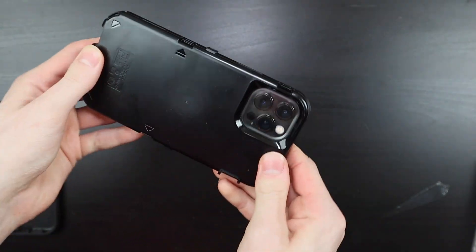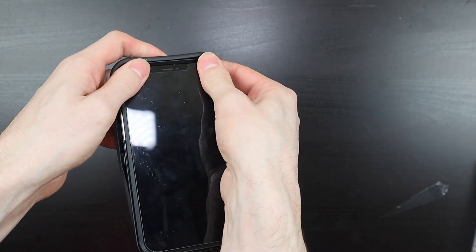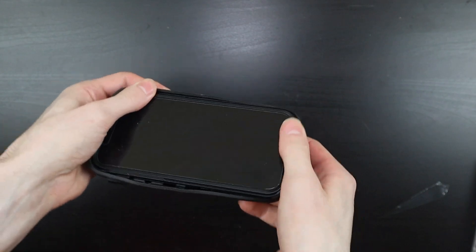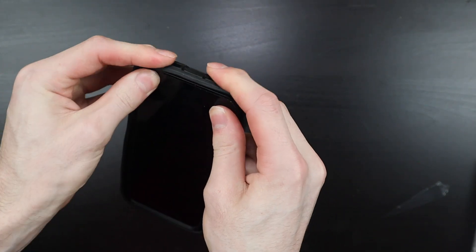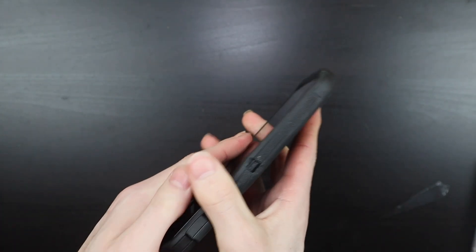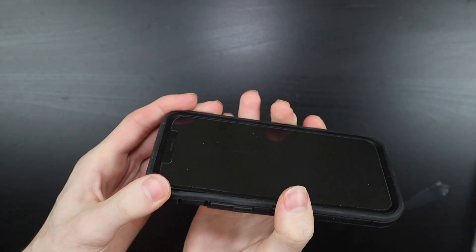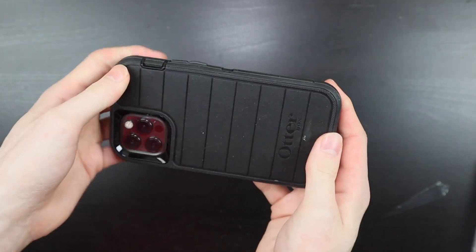Just work around the edges, and once that is done, grab the outer rubber piece here and just insert the top. Go around the case and just kind of snap the rubber back onto the inner plastic piece, covering all the ports and stuff like that. Just work your way around the edges and you'll be able to get it back on. Some cases you may have to do this on the camera cutout as well, but this one kind of snaps on by itself.